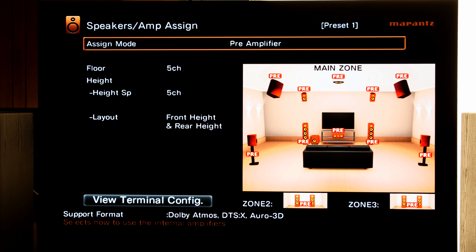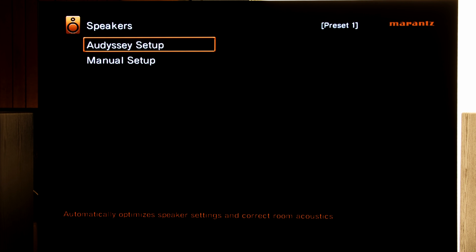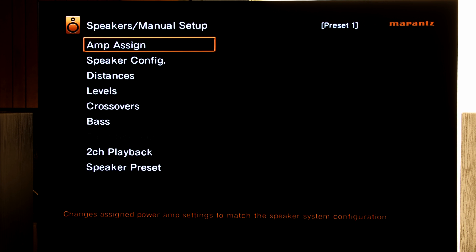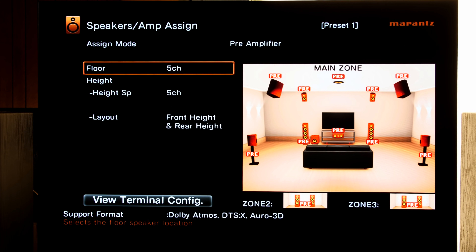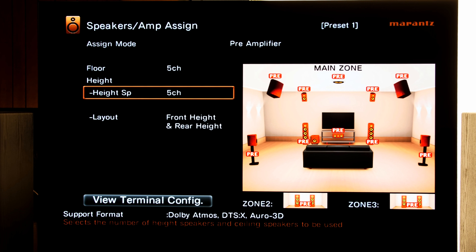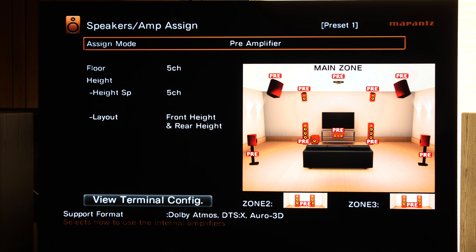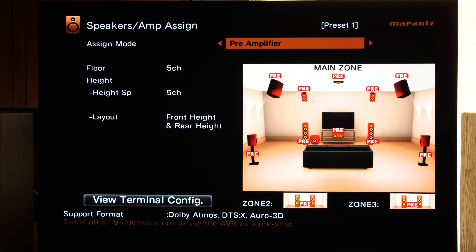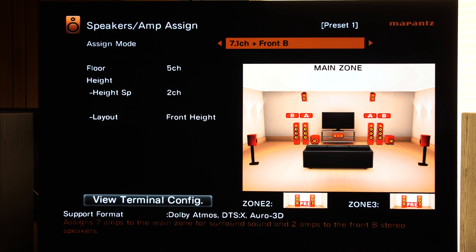Let's move on to pre-amp mode. From the menu, we need to go down to Speakers, Manual Setup, and then select Amp Assign. From the diagram here, you can see I have five ear-level speakers and five height channels. This is for my 9.1.4 Dolby Atmos setup and my 10.1 Auro 3D setup. To get to pre-amp mode is very simple — select the top row and just scroll over until you get to pre-amp mode. Then designate how many speakers you have ear level and how many speakers you have at height level, and you're good to go.